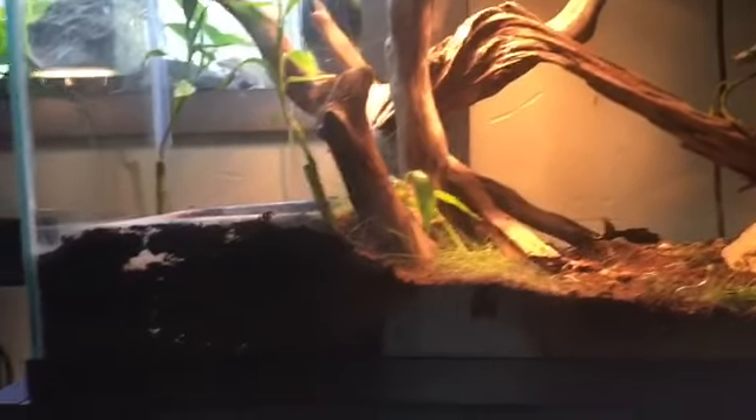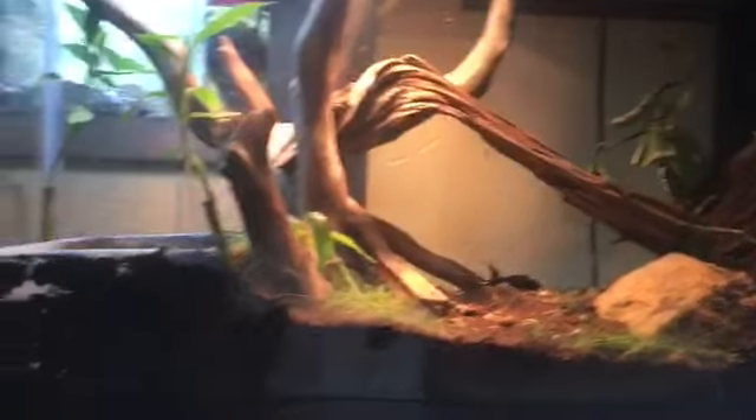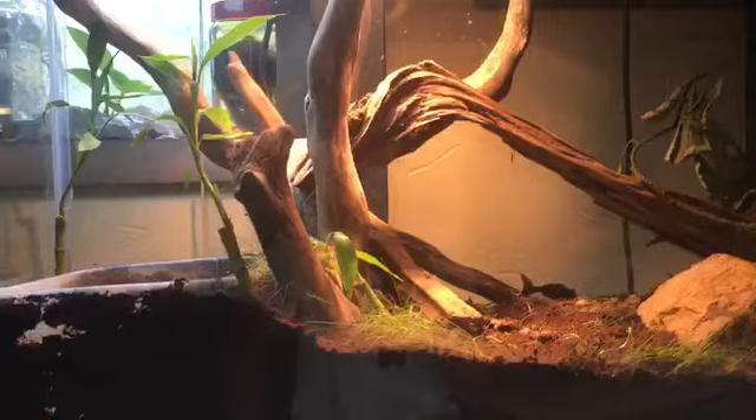The iguana last year acted a lot different. Once it became summer compared to winter, he shot up in activity, and I'm hoping he doesn't go back down in activity this year.